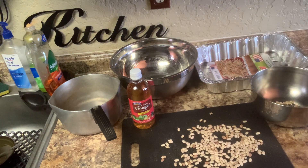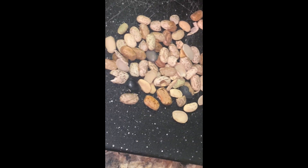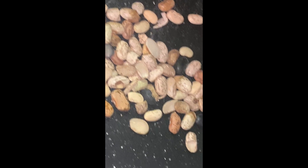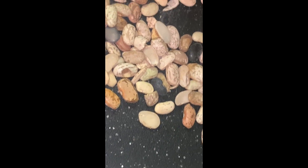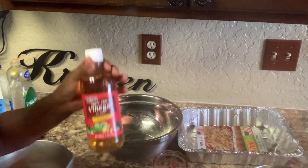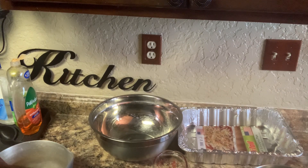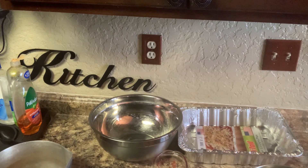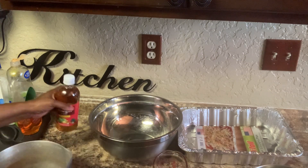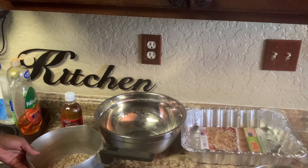I have finished cleaning the beans. This is what you get out when you finish — broken pieces, little bitty pieces, little green pieces, dried up beans — all like that. You get them out. So I have me some apple cider vinegar. I'm going to put about one teaspoon of apple cider vinegar in the beans. When you cook your beans this way, it is going to cut the gas in your beans.